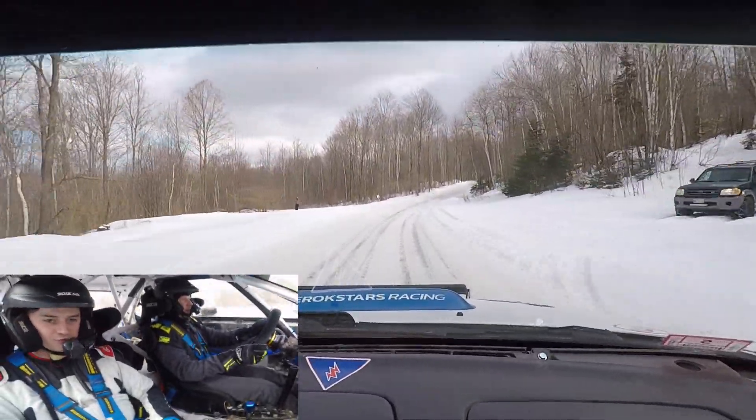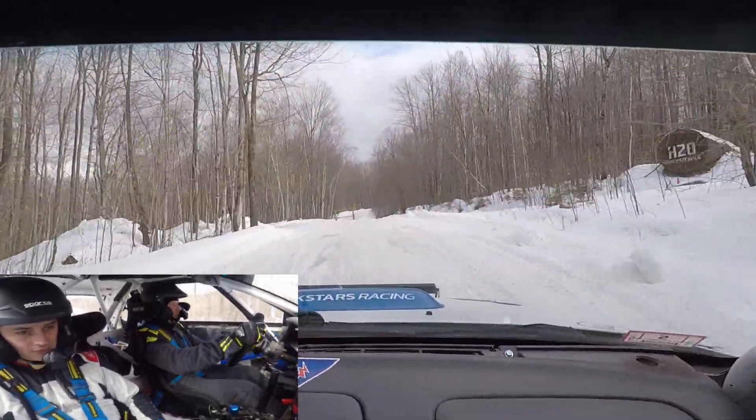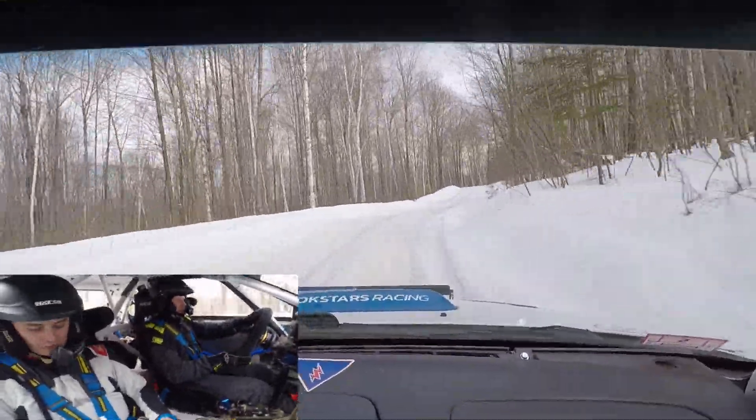Right five plus, into turn left three plus, over crest, deceptive. Right five, right four minus, over crest, into right five, don't, short.